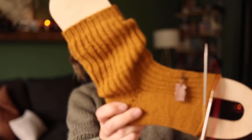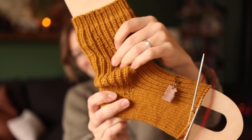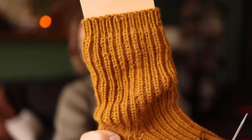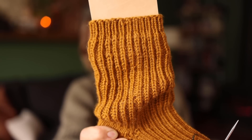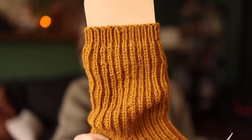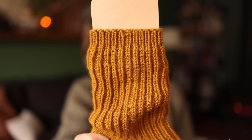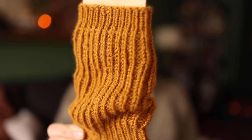It is supposed to be this slouchy little sock. This is half fisherman's rib, which I think looks absolutely stunning. This is my first time ever knitting half fisherman's rib. Knitting it in the round is not my favorite thing in the world because you have one round with knitting and purling, and then the other round is just purls. I don't enjoy that so much, but the fabric is gorgeous and I love it.